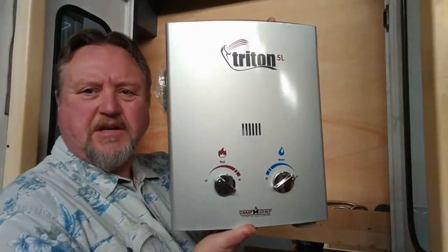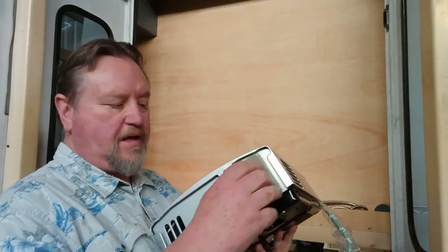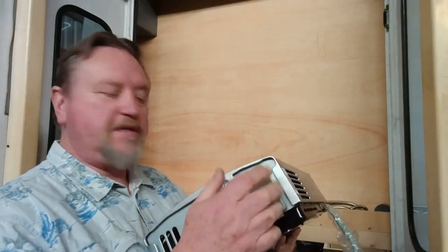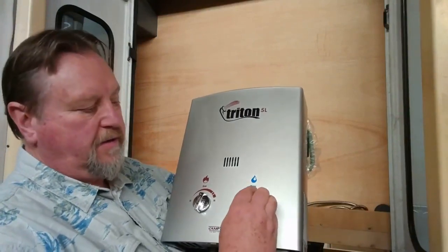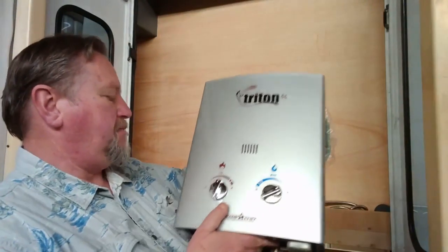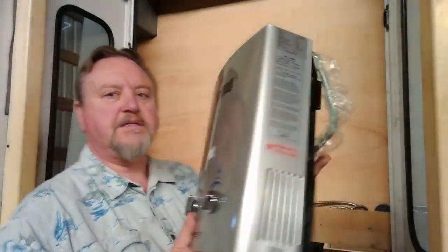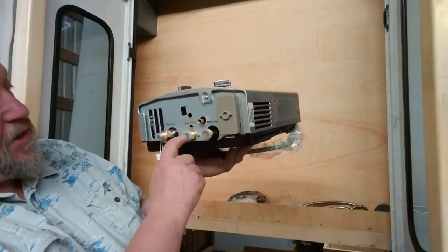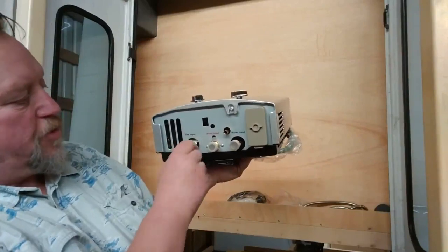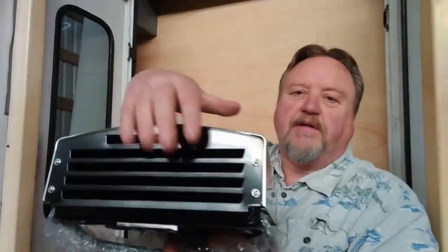Here it is — this is a Triton 5L. The way this works is it has an igniter right here. You put batteries in it and when it senses the water flow coming on, this ignites. You set the temperature right here and you can set the water flow also right here. It controls the heat. I used one of these in the last one — it worked really well. It's propane powered with a propane inlet. That's your water inlet, this is your hot water outlet.